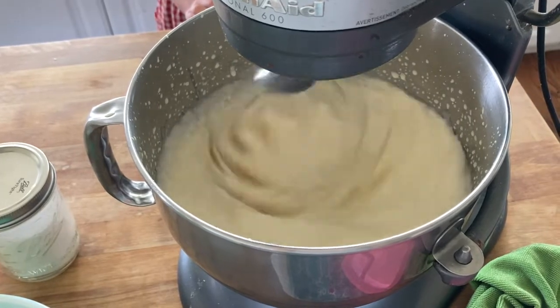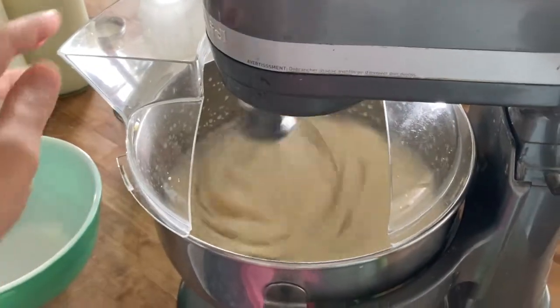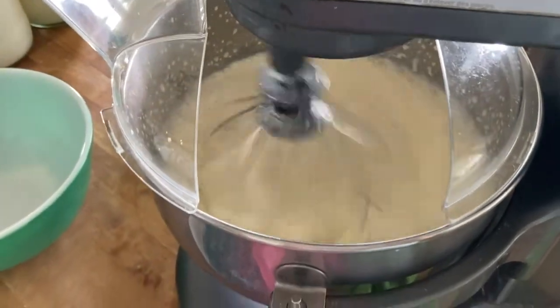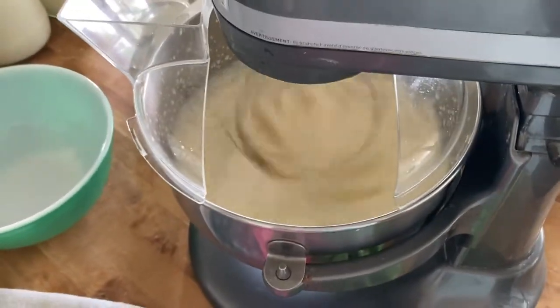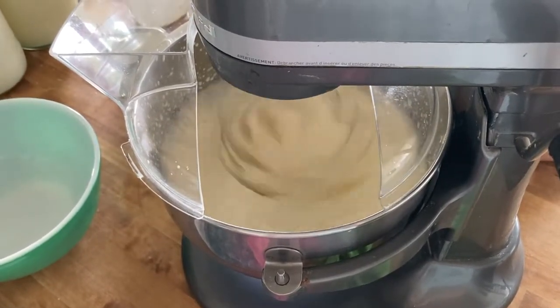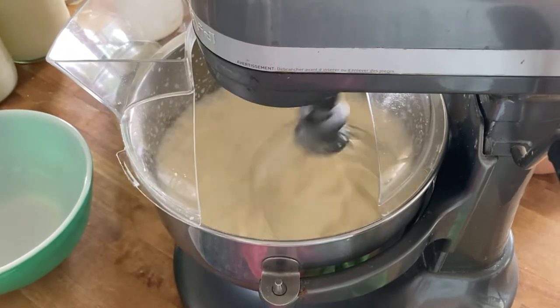You'll want to cover the bowl if you have a splash guard or something like that, like I have here. Even with that, eventually I put a towel over it to kind of keep it from splashing out, because it's very easy to make a big mess. I do put my mixer on the highest setting possible.